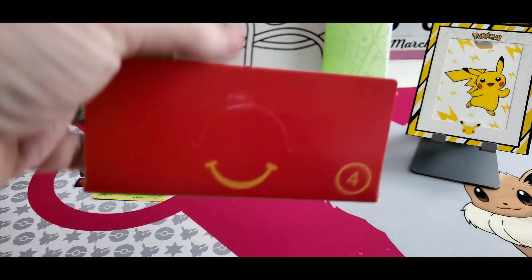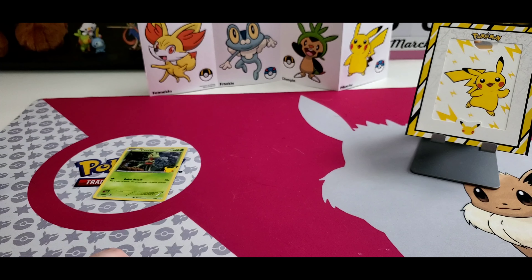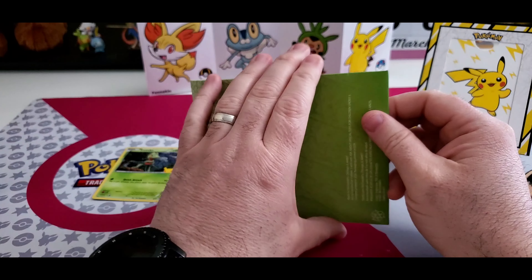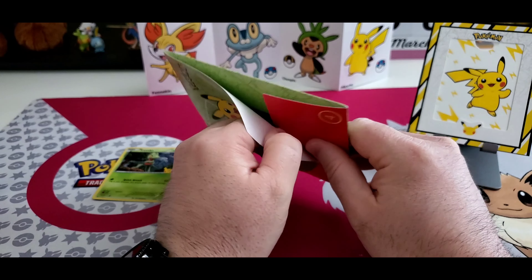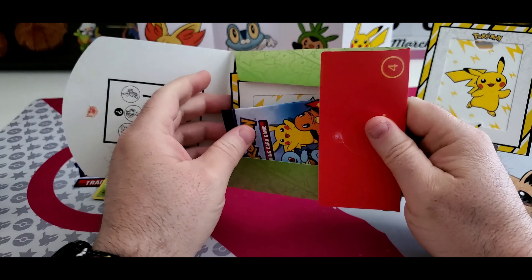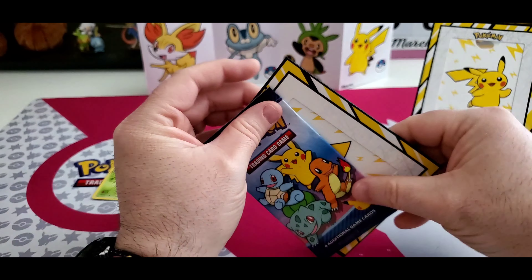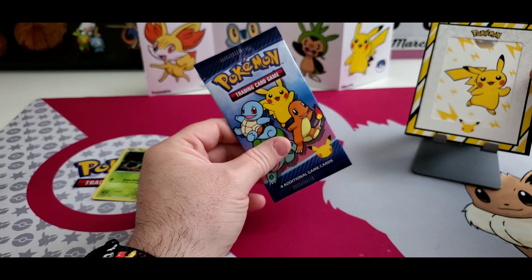We got the same little bonus item in the second McDonald's pack — I think it's a different kind of maze where you can go through to get to their Poké Balls. Let's open up the next one and see what little treasure we get. I'm really digging the extra little things they give you in these. We got another one of these Pikachu-style frames. That's pretty cool.